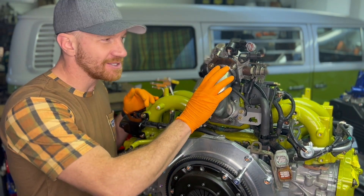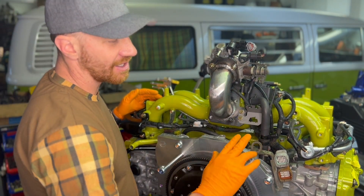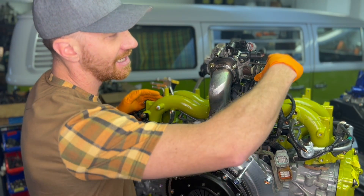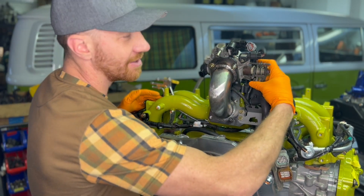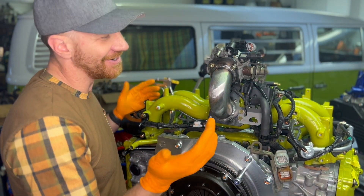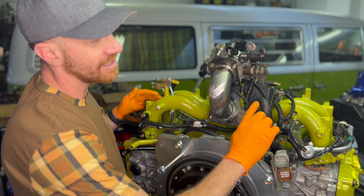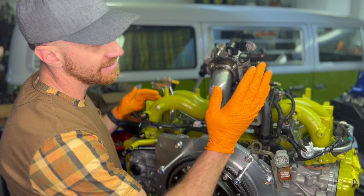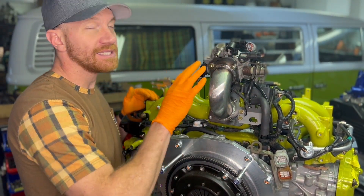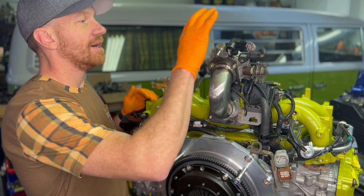We also have this custom piece where the throttle cable goes up through here and connects directly to allow you to push the gas on your bus. It's a perfect mount spot for it. If you have cruise control, that's what this additional piece is for — most people don't, but it's there.